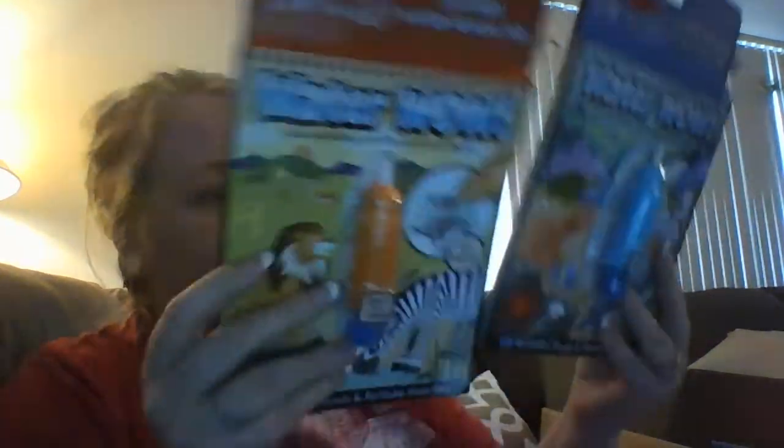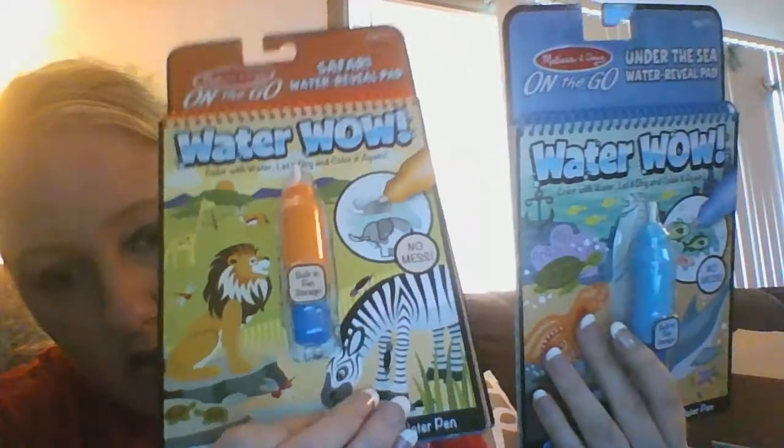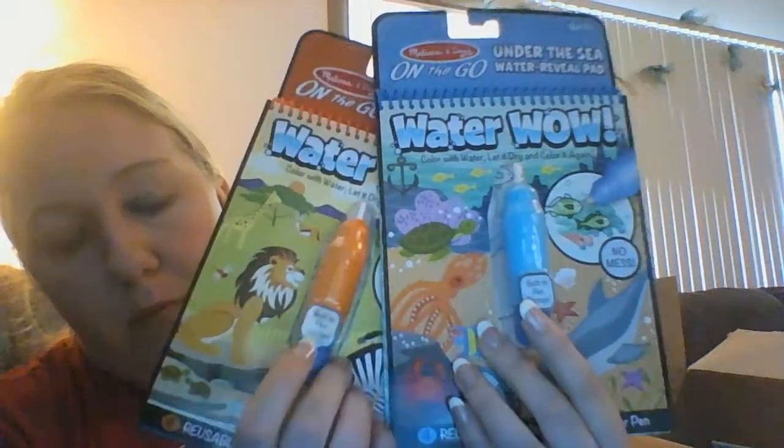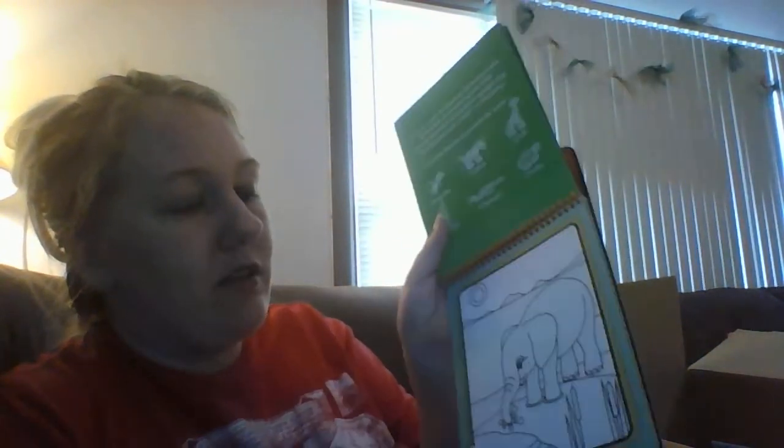I got two more Water Wows — the Melissa and Doug ones — because they went down to $2. I got the Safari one and the Under the Sea one. You put water in these and color on the cardboard pages, and they turn colors when they get wet. It's perfect for the car or for little kids who aren't ready for markers yet.